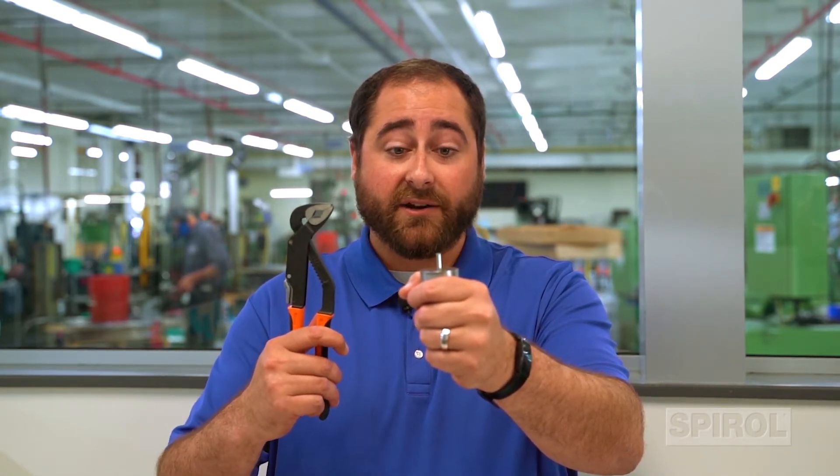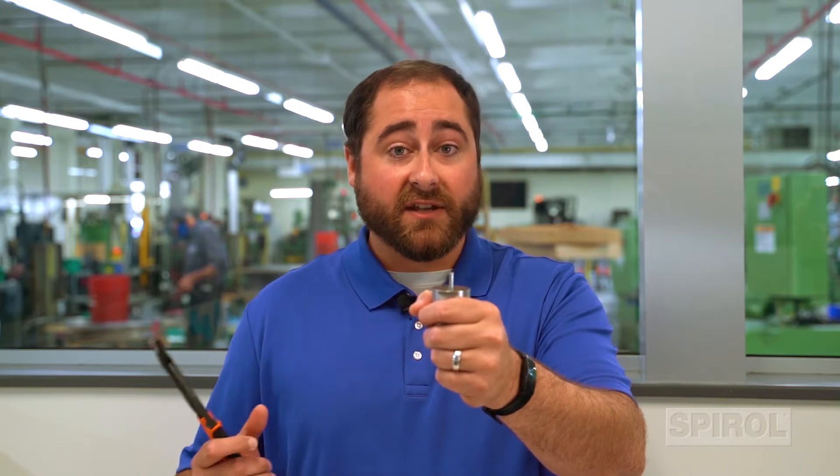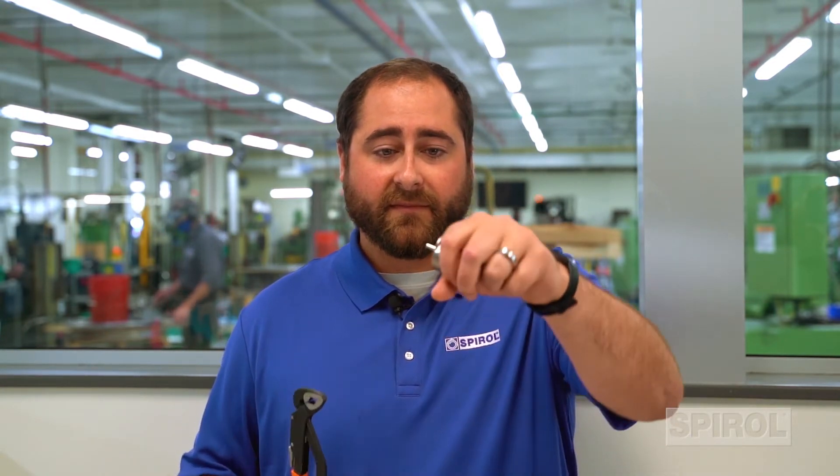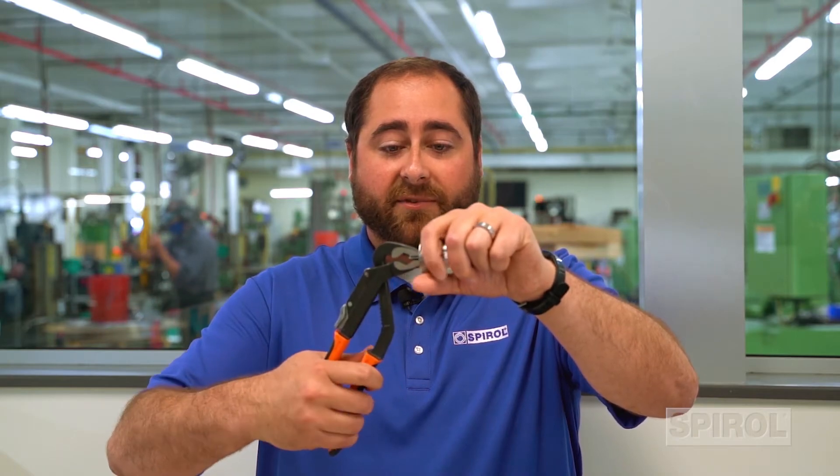The other scenario is a blind hole, where the hole does not protrude through the entire assembly. There are a few different ways you can approach removing the coil pin in this scenario. One of the most common is to grab a pair of pliers, and make sure that in the design you set it up so that the pin is protruding from the assembly. An operator can come through, grab pliers, and remove the coiled spring pin from the blind assembly.